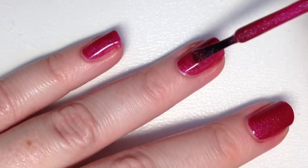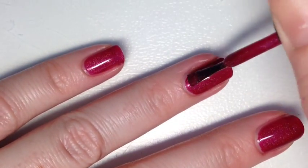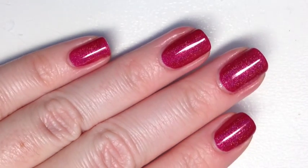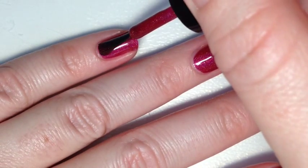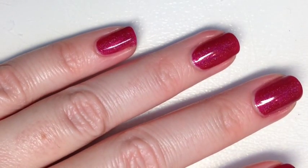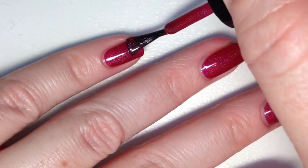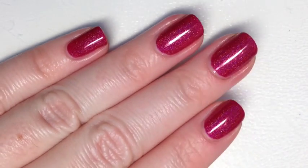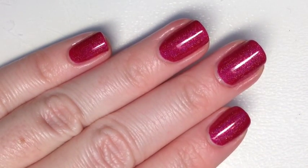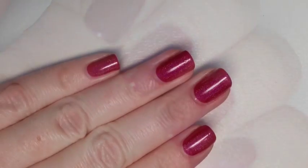Holos in reds can kind of get lost in the red base, but even in the video you can see it definitely pulls that linear arc, and whatever grade they used just worked so well with this polish. Application on the second coat was just as smooth as the first, giving a little more depth of that raspberry color — which I think is perfect.